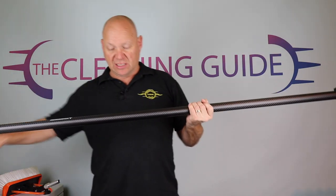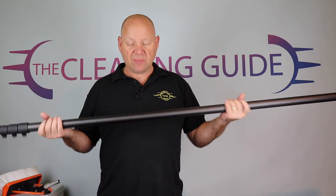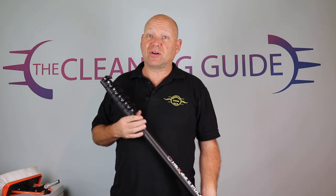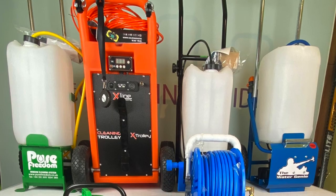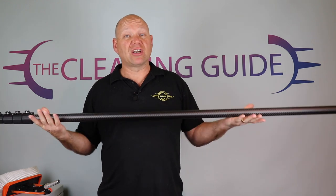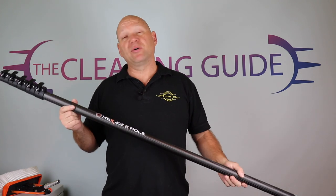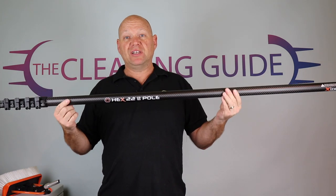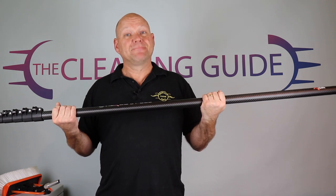I hope you've enjoyed this little video. Keep watching to see how I get on with it, and keep looking at the Cleaning Guide — we've got loads of stuff on there. We've got a load of gutter vac reviews coming up, and also six different water-fed pole trolleys to test, all coming up shortly. Don't expect them too soon because there's a lot of work involved with the testing, photographing, and putting it all together. So I hope you enjoyed it — take a look at the hex pole, have a look at X-Line's website, and thanks for watching. Bye for now.